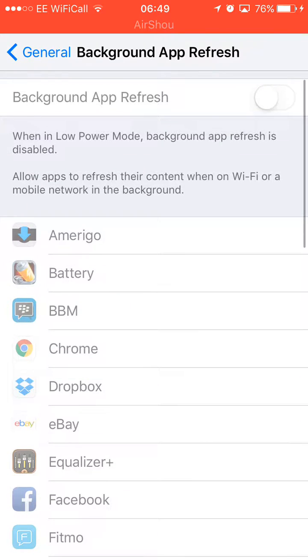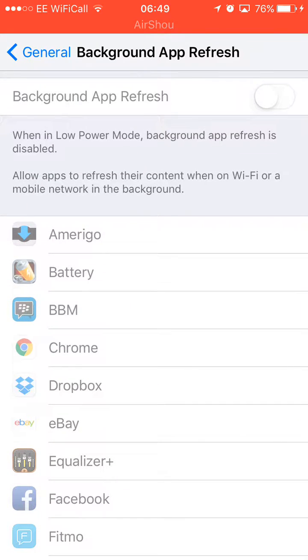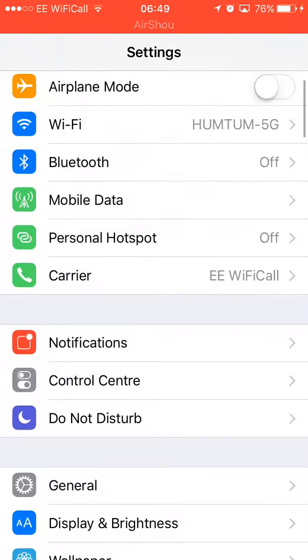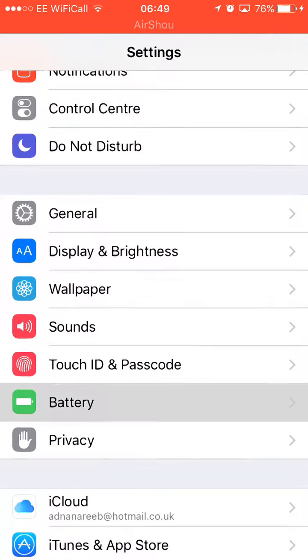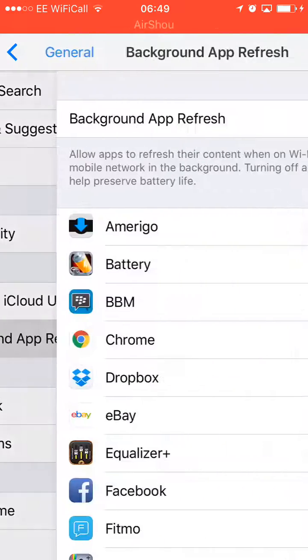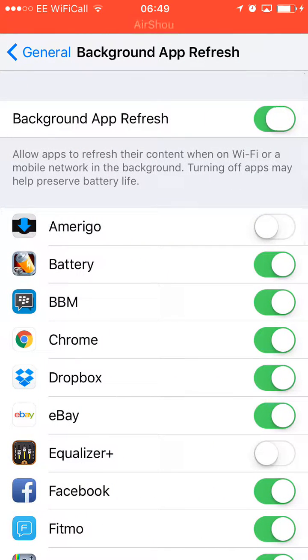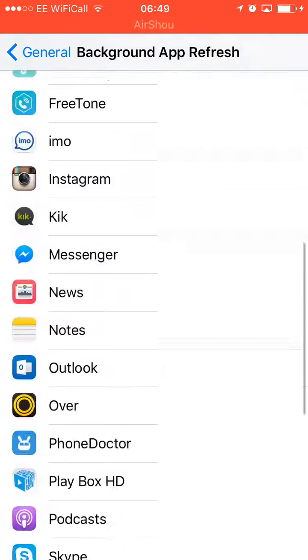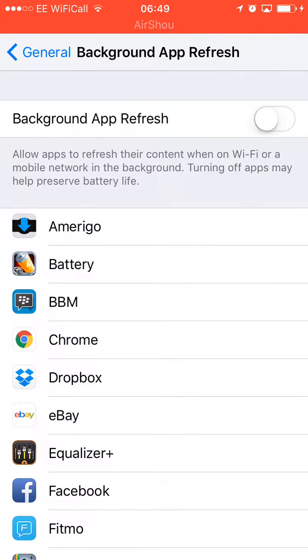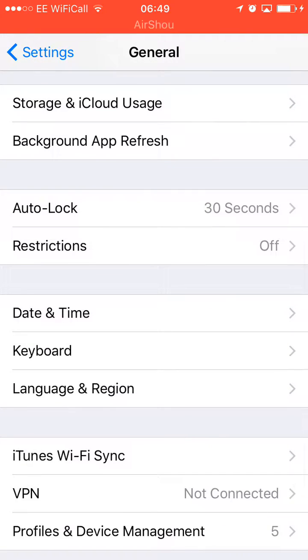Background App Refresh is the most important one. If it's on, it drains your power — I turn Low Power Mode on so Background App Refresh gets disabled automatically. Apple knows that Background App Refresh is actually using a lot of battery. So I turn this off: go to General, then Background App Refresh, and turn everything off from the top so these apps won't use any internet or Wi-Fi while you're not using them.